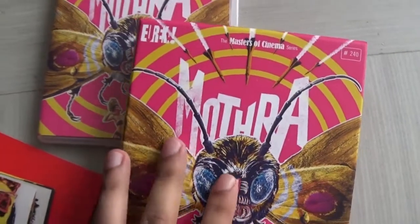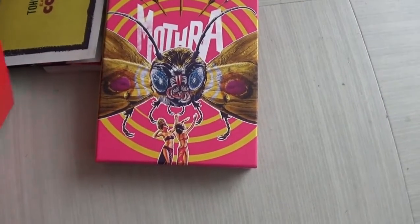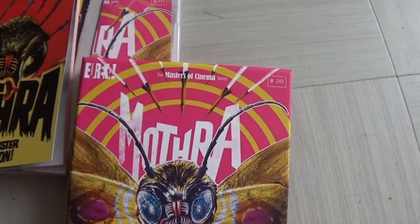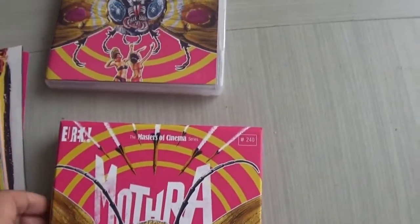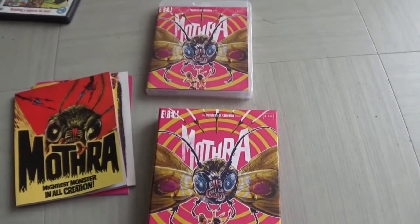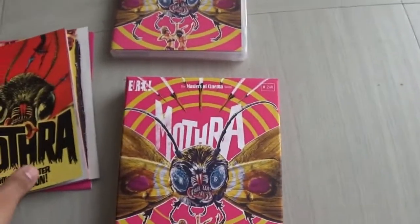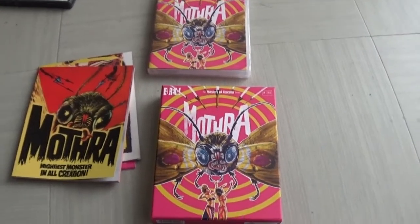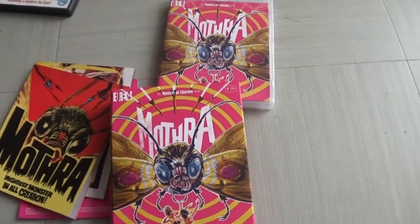I can't remember exactly how much this cost, but I think it was about £25, and it's definitely worth it. If you don't own Mothra or have never seen it, this is the one to get. If you're a fan of kaiju cinema and Godzilla, you've got to see the first movie that Mothra appears in — it's absolutely a wonderful little film. That is the Mothra Eureka Masters of Cinema box set. It's available on the Eureka website and you should be able to get it on Amazon and other places that sell Blu-rays. It's a limited edition and the extras are fantastic — well worth getting. Thank you so much for watching, and I will hopefully see you again next time very soon. Take care of yourselves and stay safe and well.